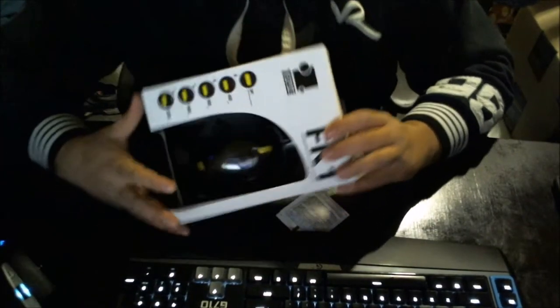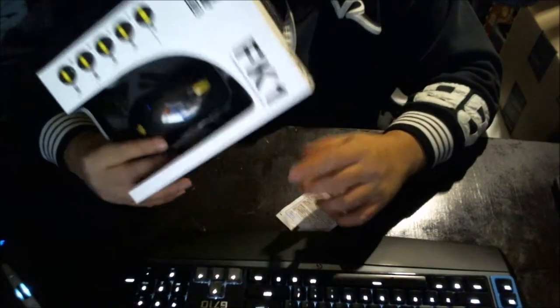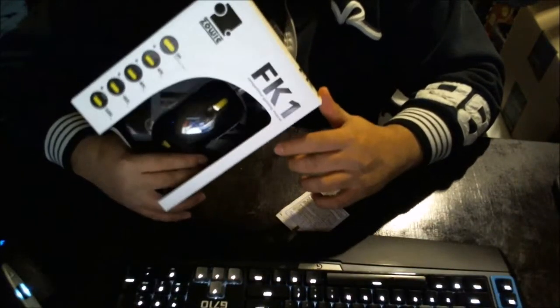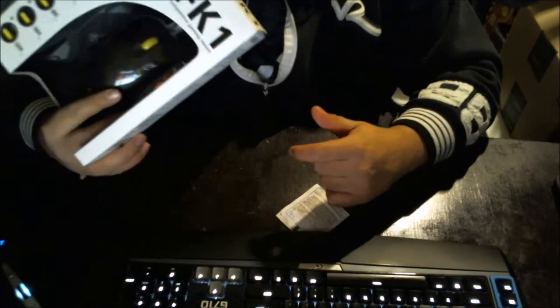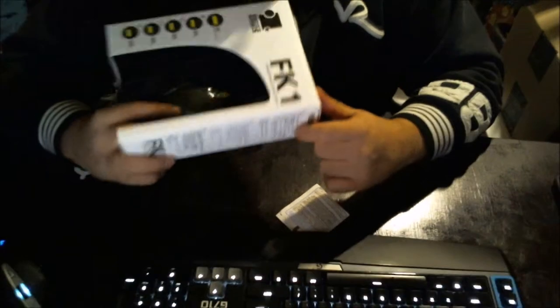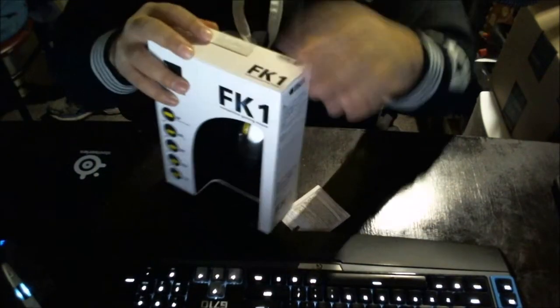I bought this for $59.99. One thing you don't have to worry about when you go with a Zowie product is updating the firmware or installing drivers — it all comes already built into the mouse.